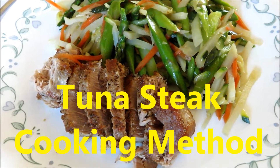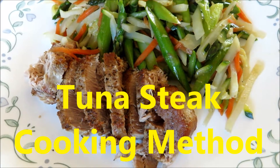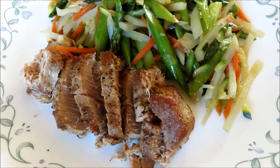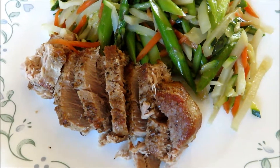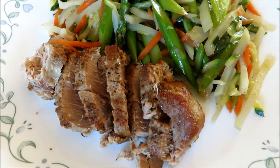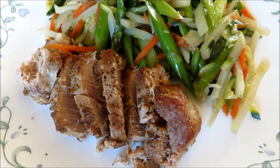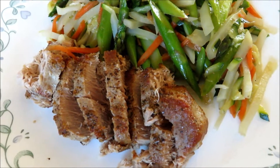Hello friends, it's Rick and Lisa's Kitchen in the Garden. Today I'm going to show you how to grill tuna. Tuna is very delicious and nutritious. It's a good source of protein, but a lot of friends don't know how to grill tuna to the right texture and taste. I'm going to show you how.